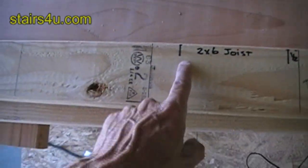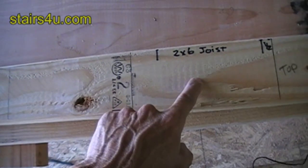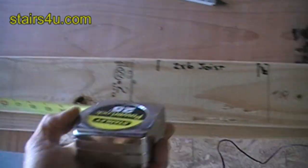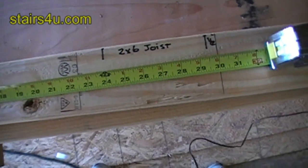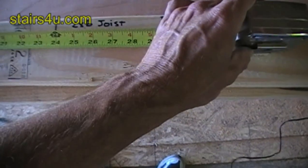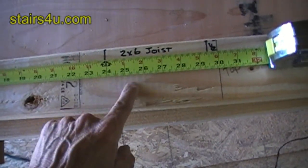The reason for the story pole is it gives us a measurement of how tall we can build our wall for the upper platform that the stairs are going to connect to. As you can see, we have 30 inches total. By laying it out like this, we can see that we need a 24-inch wall, and then our two-by-six joists will sit on top of that wall.